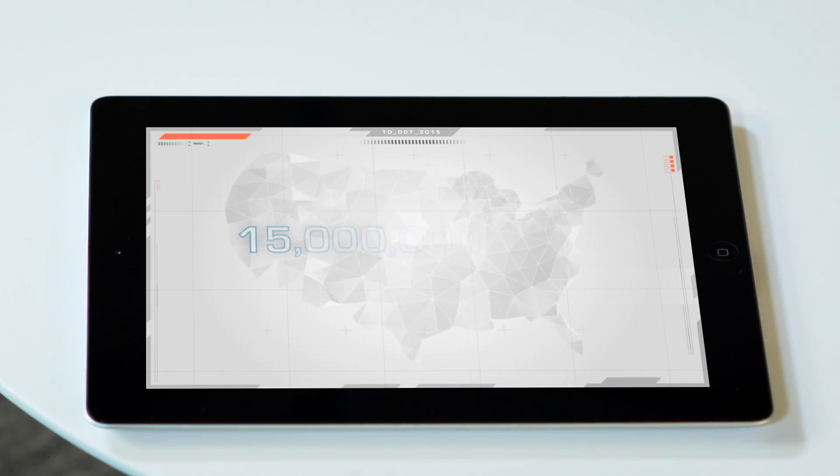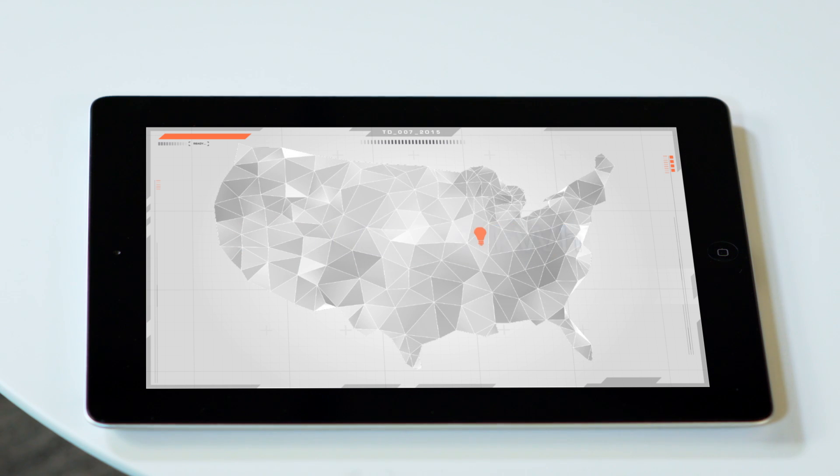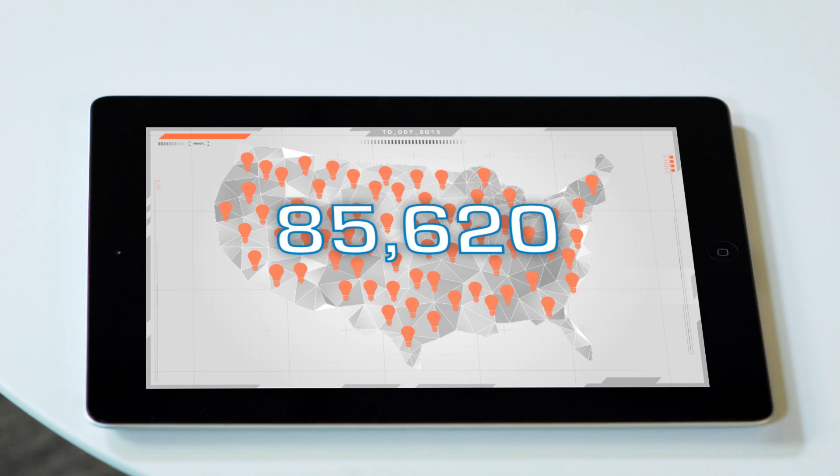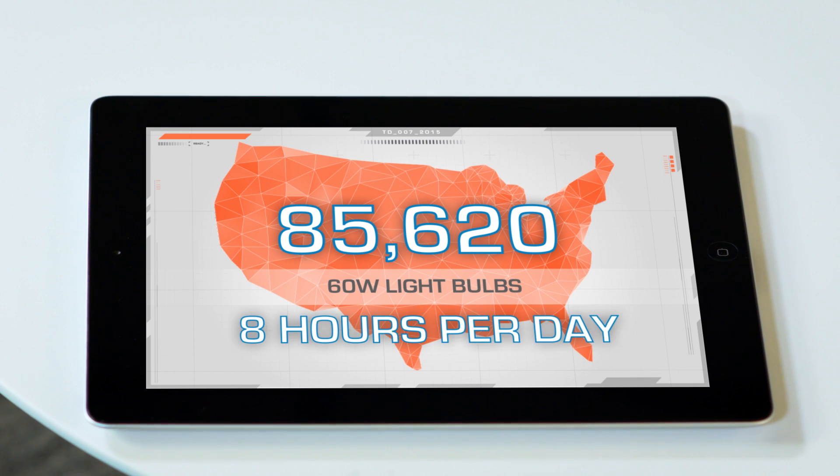Think of it in terms of light bulbs. If the 1 million valves installed every year were all Belimo Zone Tight valves, we'd save 15 million kilowatt hours. All of that saved energy could power 85,620 60-watt light bulbs 8 hours a day for one year. Wow, that is a ton of light bulbs! But that's not all.